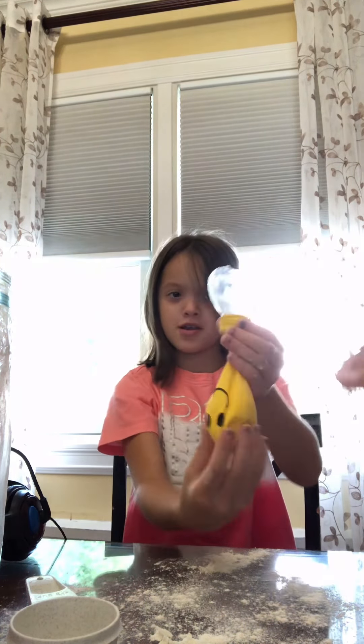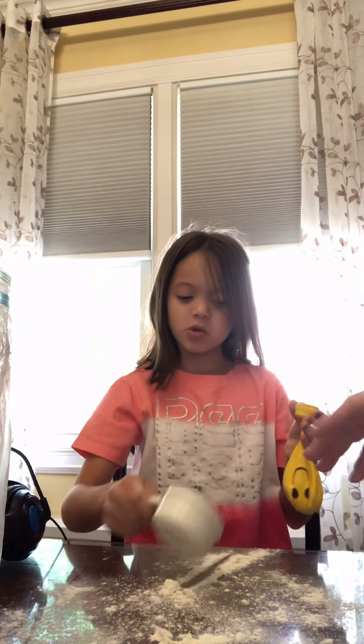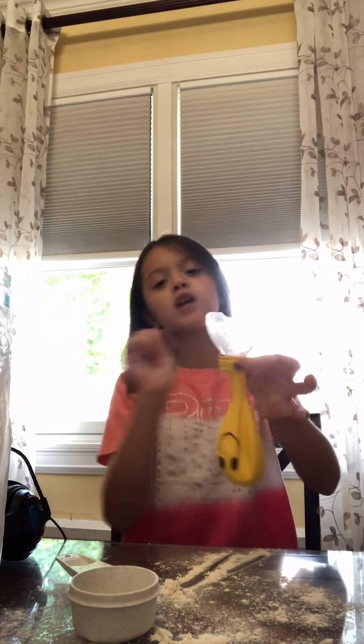Okay, now you have the idea. You can add more flour if you want, or less flour if you want. And when you're done, you take it off and tie it.